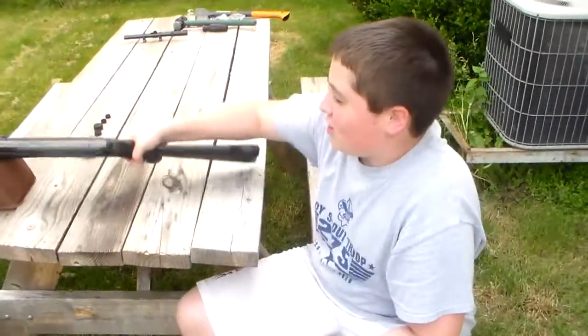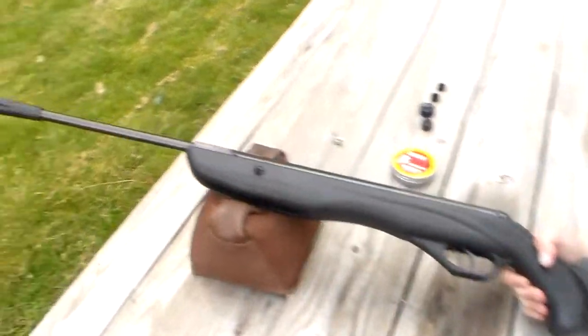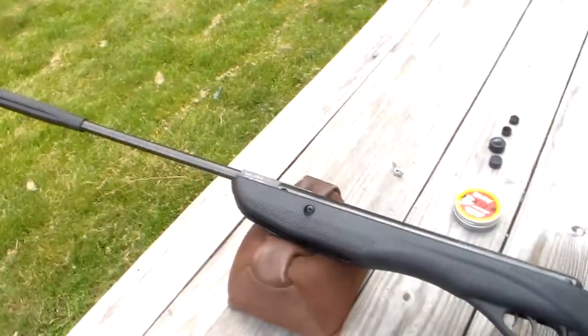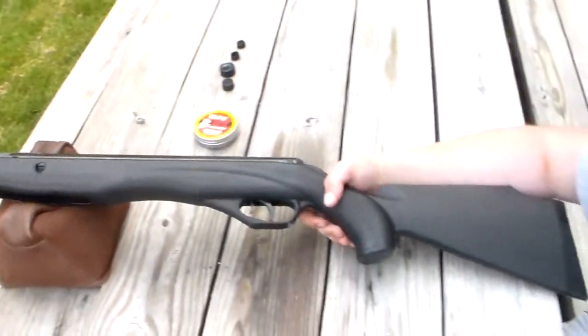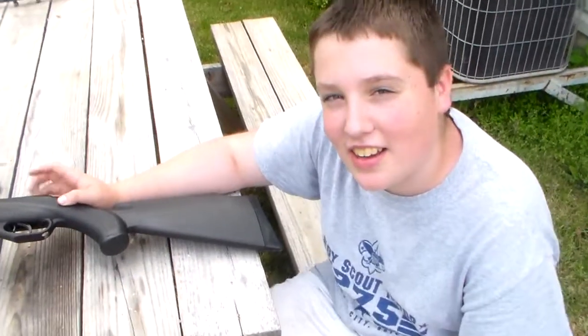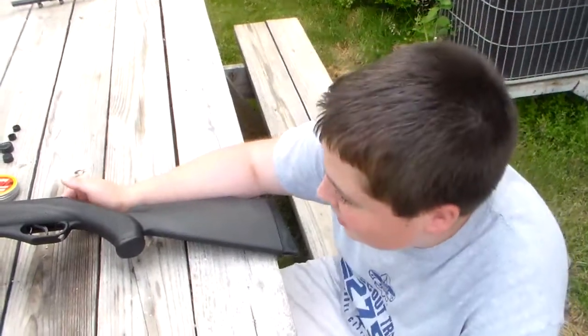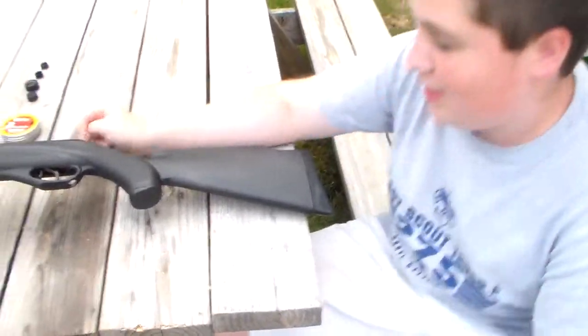Hey guys, it's Wyatt Rose. Today I'm here to review the Crosman Fury — it's going to be a review and shooting. I like it so far, but I've only shot it a couple times, and we're going to be shooting it and I'm going to show you some loading and stuff like that, so let's get to it.